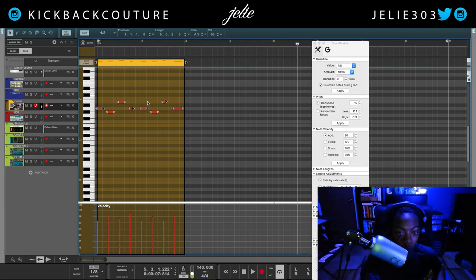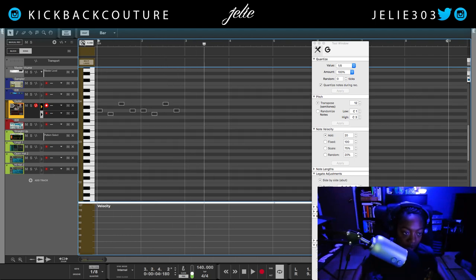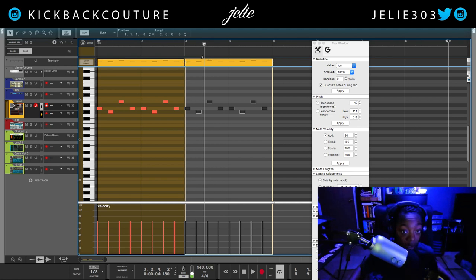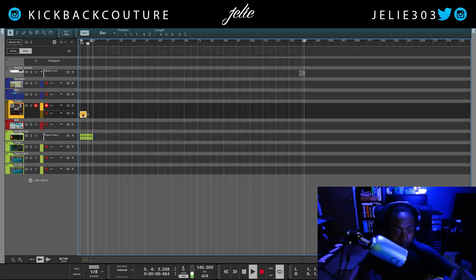I'm gonna pull up my tool window and change some note velocities, which I also could have done in Reason Compact but decided against it — it's quicker for me to do it here. I'm just gonna duplicate this over, select both clips with Command+A, and then Command+J to join them. Now I'm gonna make a beat, so I will be back when I'm further along.